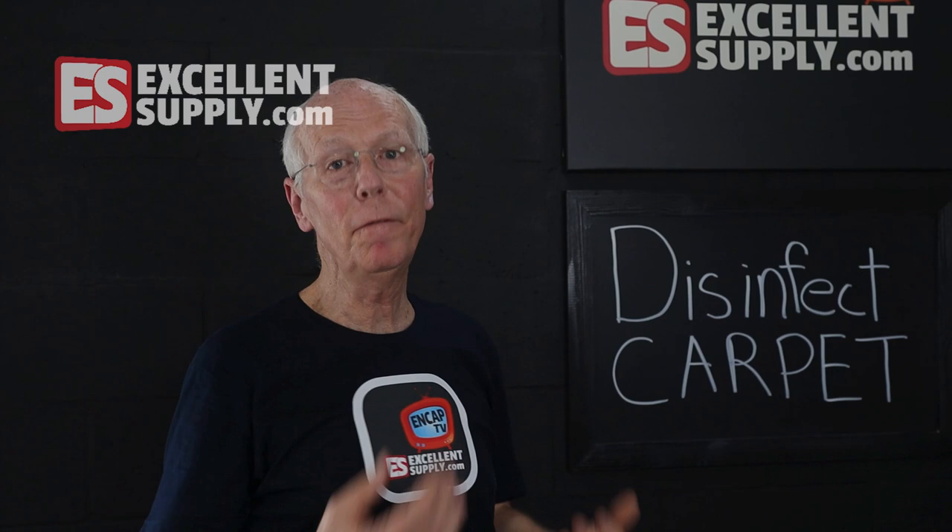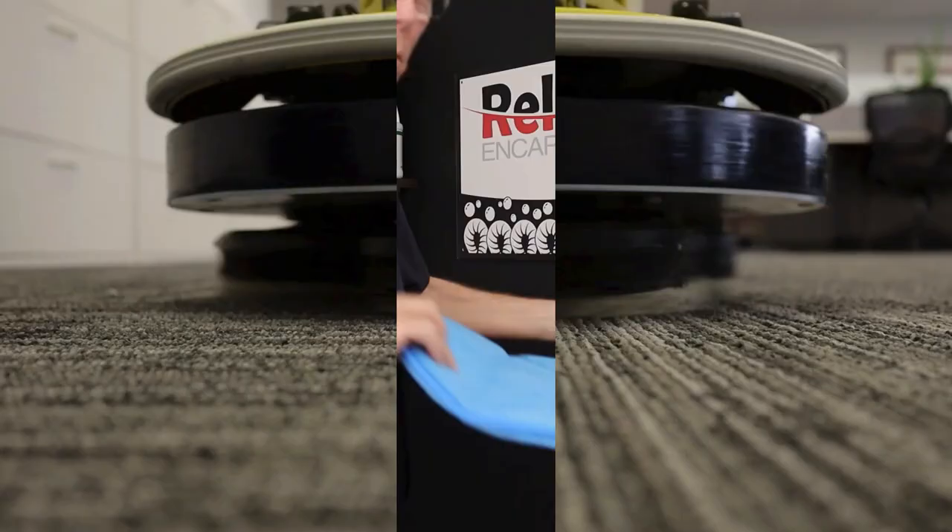In this episode of NCAP TV, I want to talk with you about how to safely and effectively disinfect a carpet. Stay tuned.